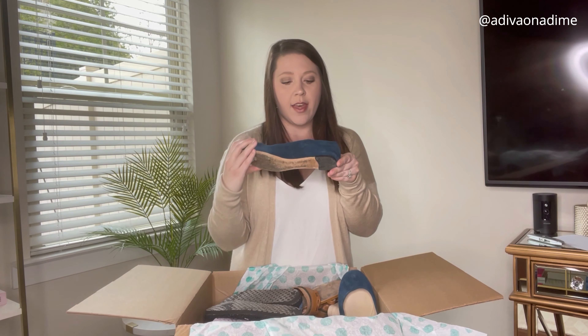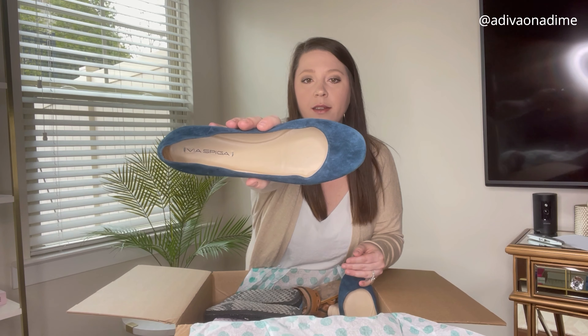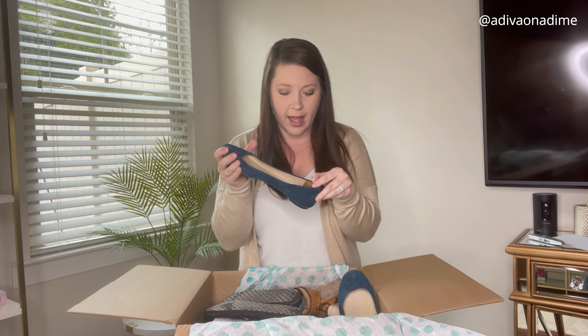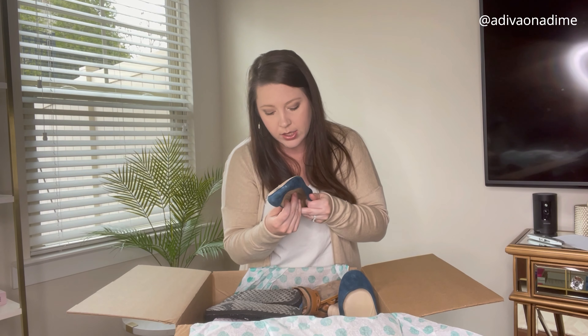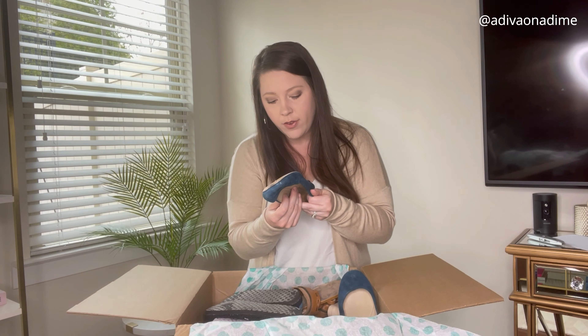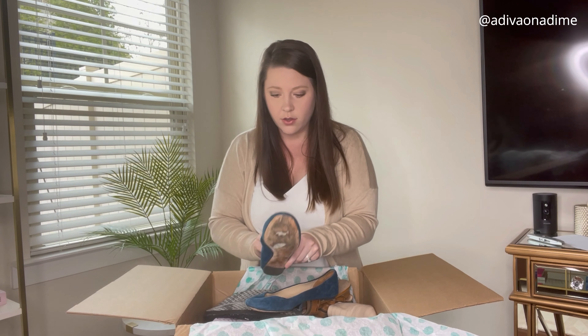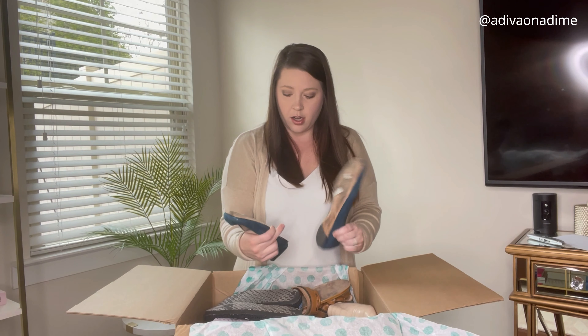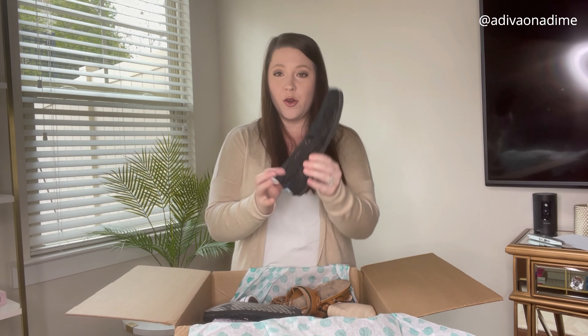The first pair I'm pulling out are these flats. They are Vega Via — that's the brand — a blue suede flat. The size is USA 8.5 and Europe 39.5. I just see a little bit of dirt but honestly they're not too bad. Just clean up the bottoms and that's that.